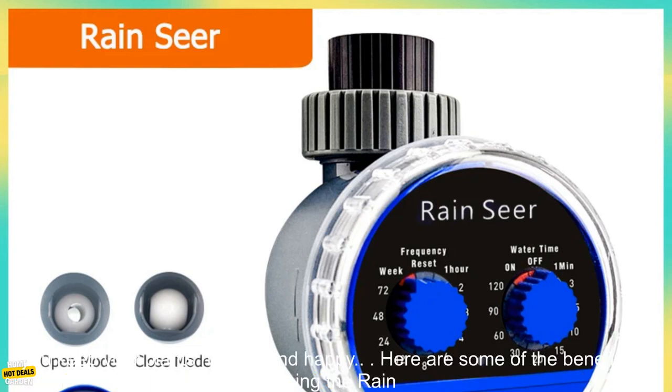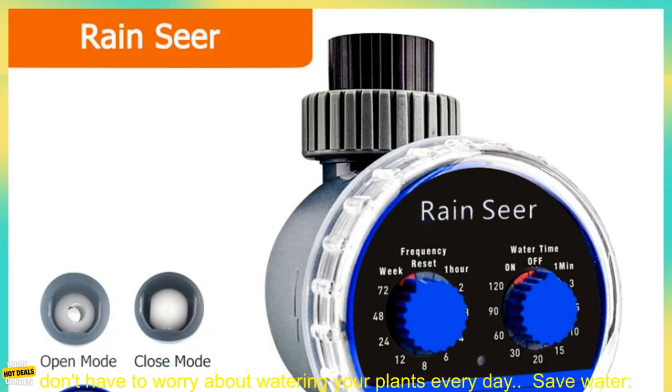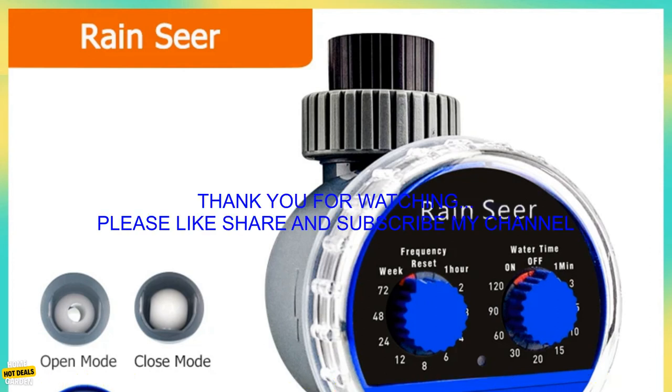The Rain Sear Water Timer is a great way to save time and water. It's easy to use and install, and it can help you keep your plants healthy and happy. The Rain Sear Water Timer automates your watering schedule, so you don't have to worry about watering your plants every day.